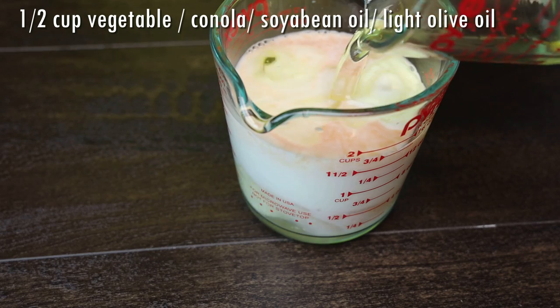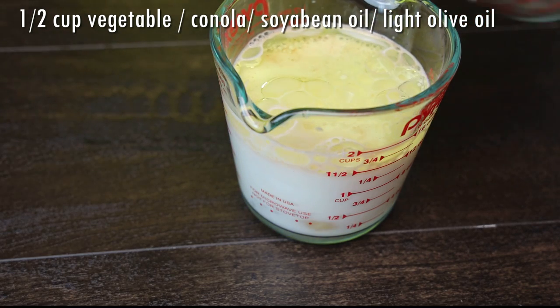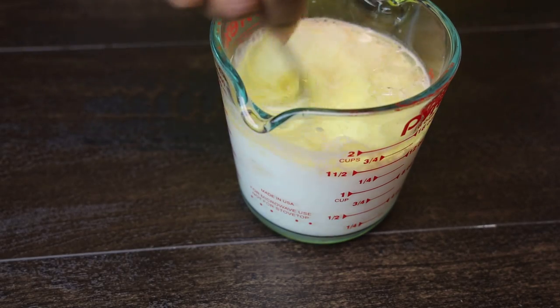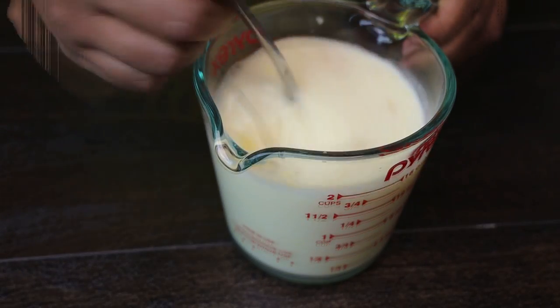Next goes in half a cup of a light oil, and we're going to give that a mix. If you wanted to use butter in place of oil, of course you can, but the oil does help keep it very moist.